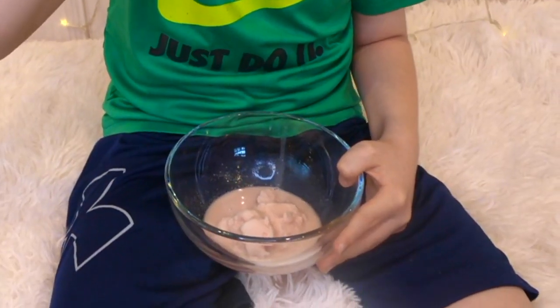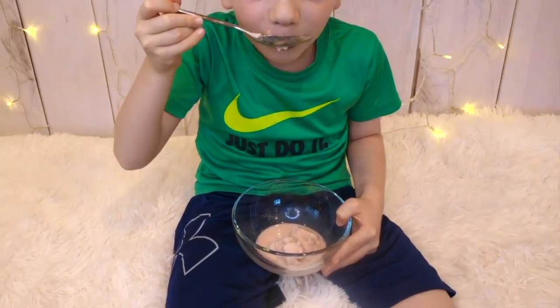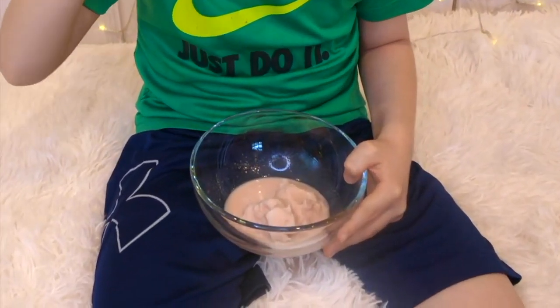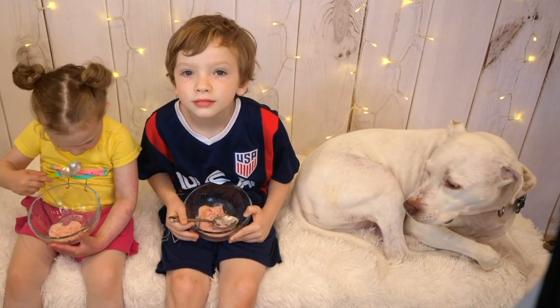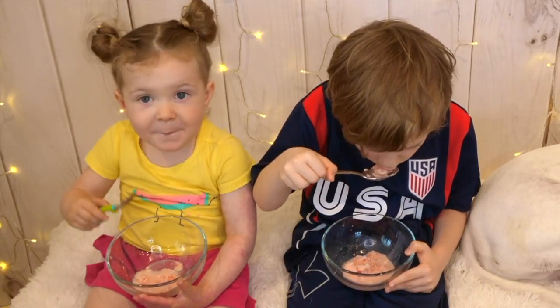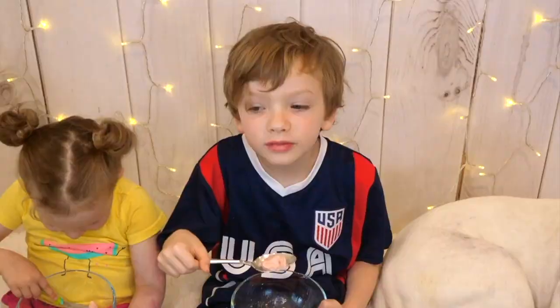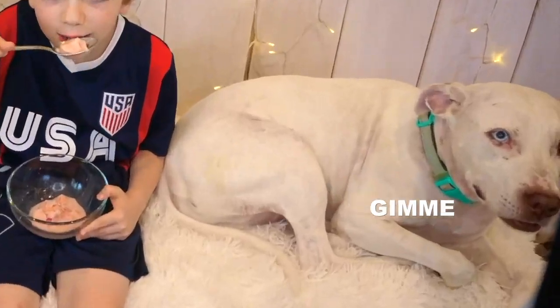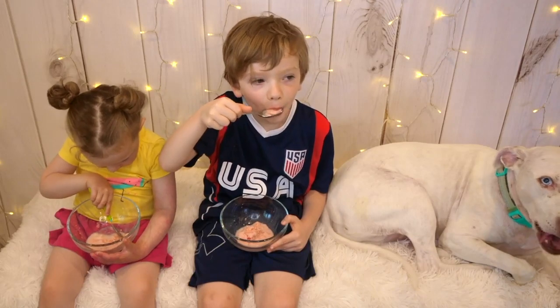Look at that bowl of ice cream — that's soup cream! Let's freeze this overnight and see if we can transform this soup into ice cream. Try that watermelon ice cream. How does it taste? Good. Does it taste like ice cream? Yeah. It kind of tastes like a Slurpee but more milky.